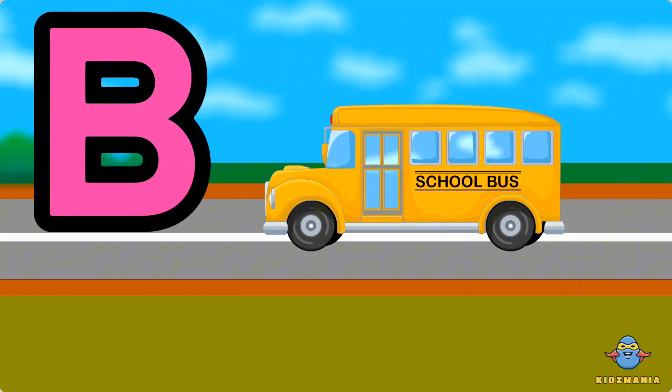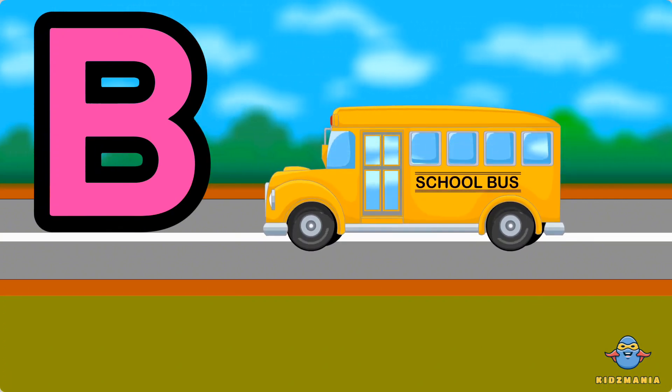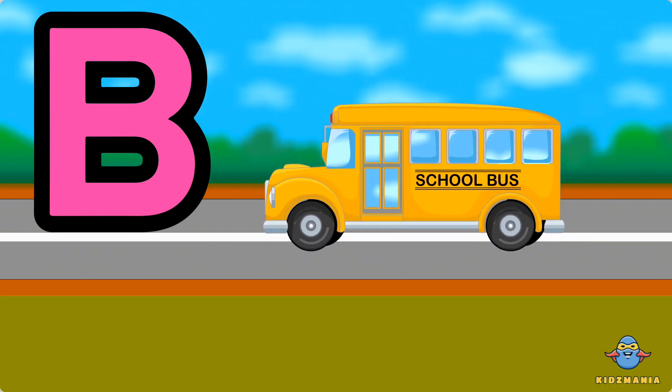B is for bus. One more time. B is for bus.